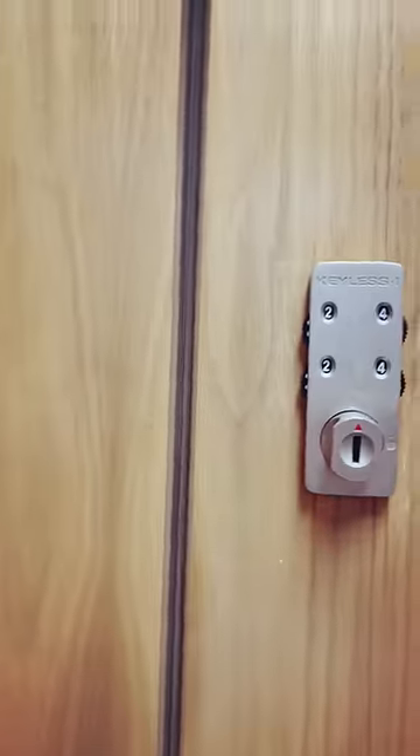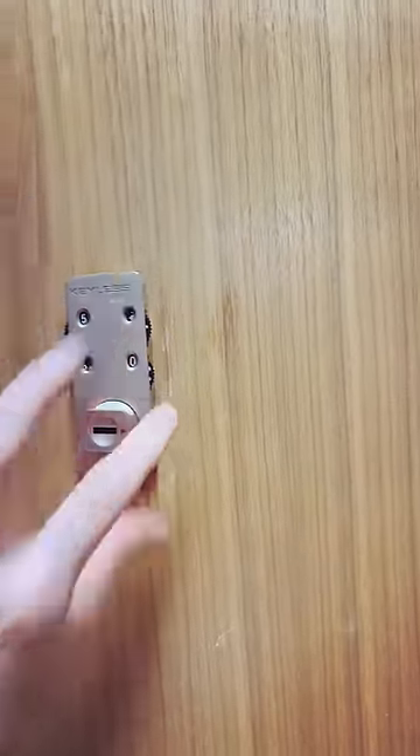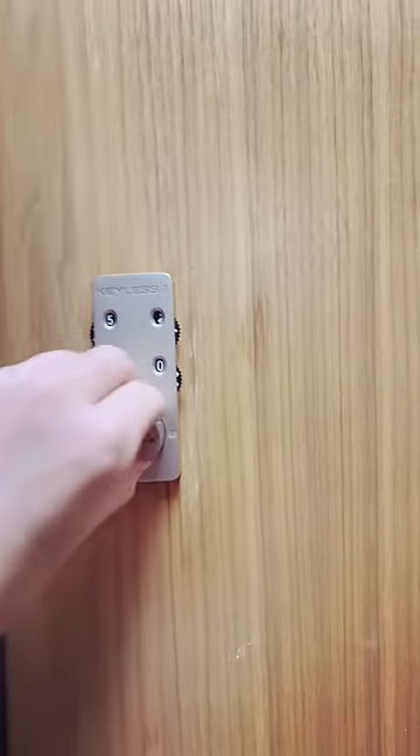After setting your combination, turn the dial to the right, then scramble the numbers. Now your locker is locked.